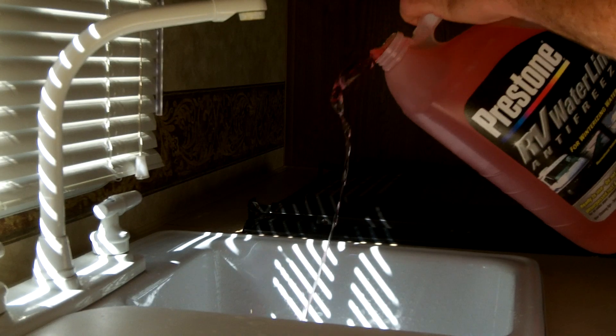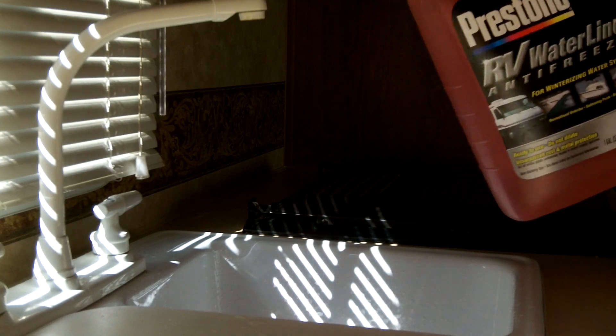Pour a cup of non-toxic RV antifreeze into all drain traps on your sinks, tub, or showers. Also make sure all your holding tanks are emptied.